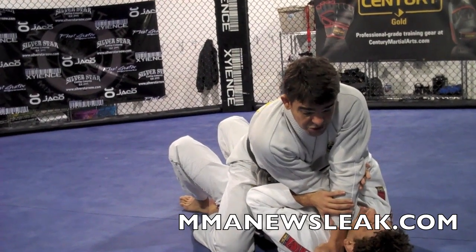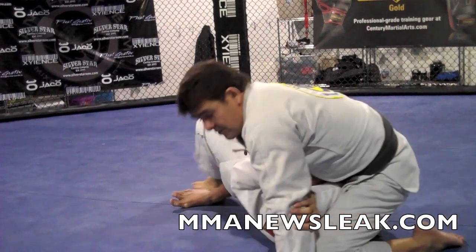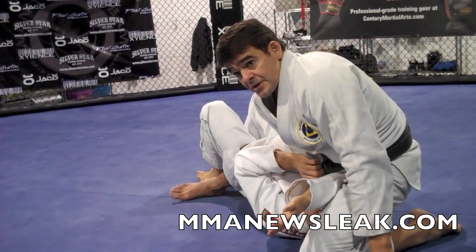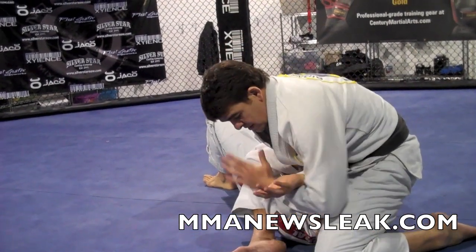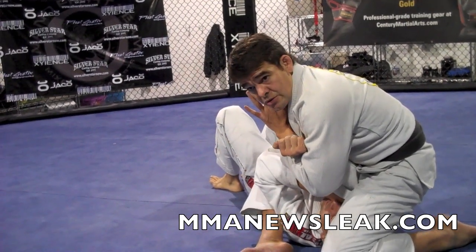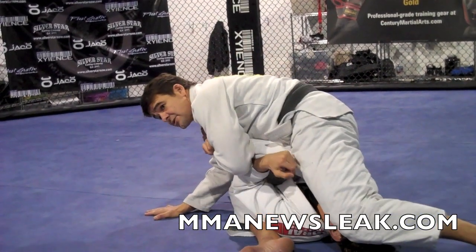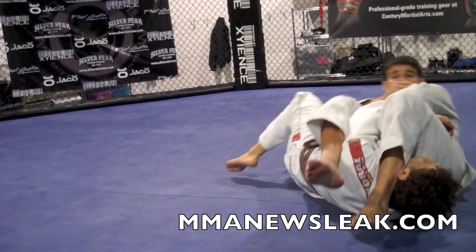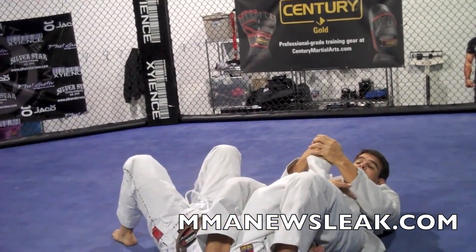I'm just gonna let him push my arm down to the mat. And now I bring my knee all the way here so I can lock his arm — he can't move the arm anymore. My other leg turns in. I control the arm; you can grab the lapel or just control. I let go of his lapel here, freeze, move forward, press my leg over. As I'm falling back, I control his thumb, switch my other hand to the thumb — high pressure on the armbar.